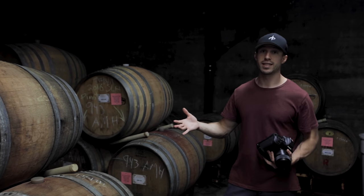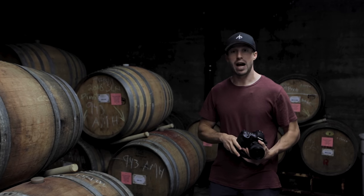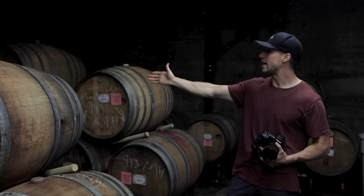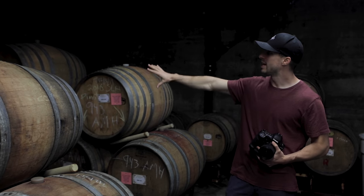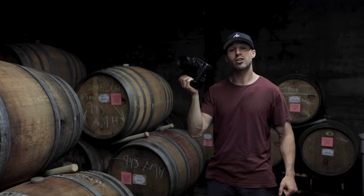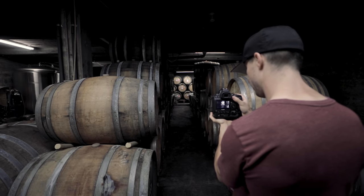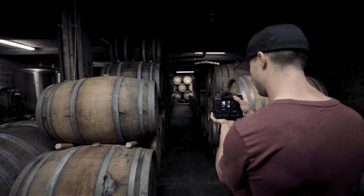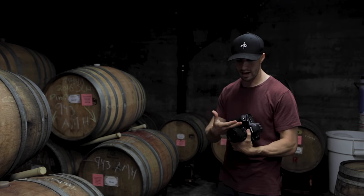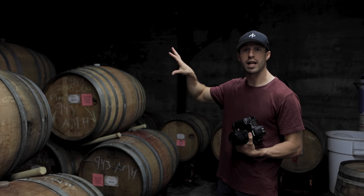Once I'm in the barrel room, the first thing I'm going to do before I start any lighting is find the spot I want to use. I've decided that going right down here — there are nice leading lines and nice barrels as a backdrop — I think it's beautiful. So I take my camera and just frame it up to see how it looks. Right now this looks perfect. I haven't done any lighting yet; I just want to make sure with the lens I'm going to be using and visually assess what's going to be good.